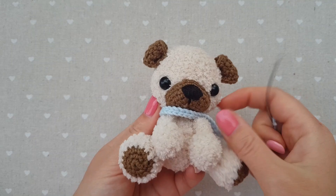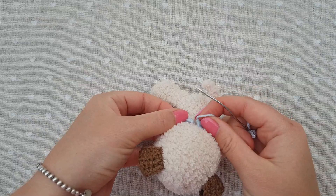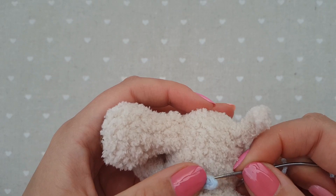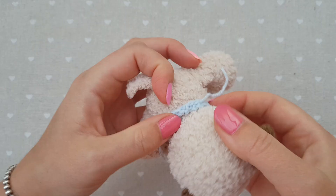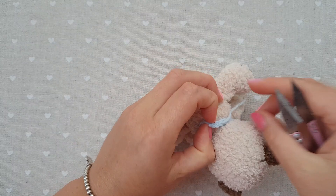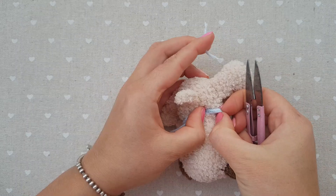26 stitches is good — not too tight, so he won't be choking. We will just connect it in the regular way. I passed the ends with the needle a little bit, cut the rest, and stretch it.